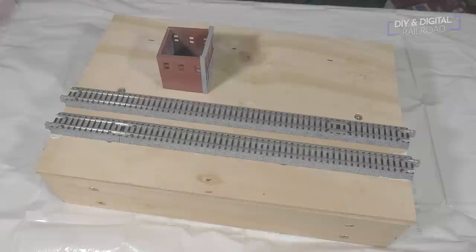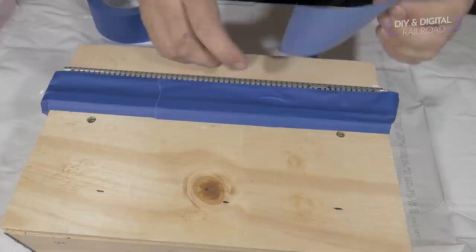The first thing we need to do is mask off our track, because we're going to paint the entire module a shade of brown that looks like the ground that I'm trying to mimic.